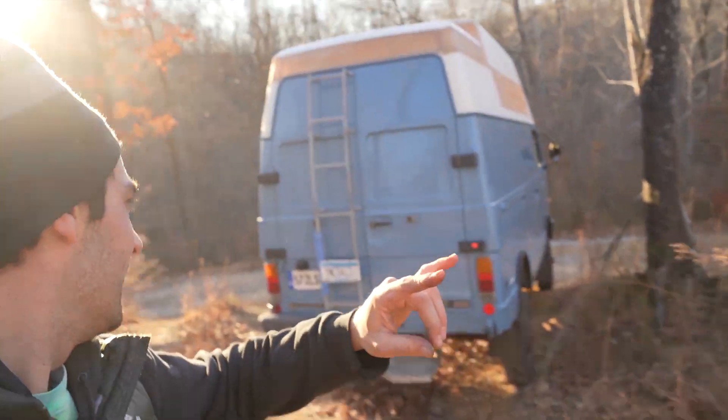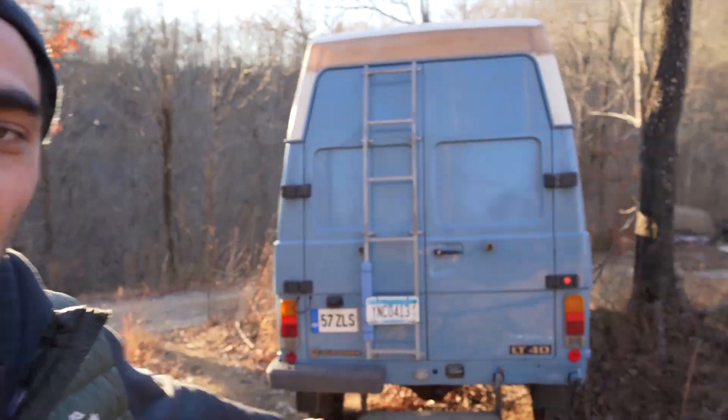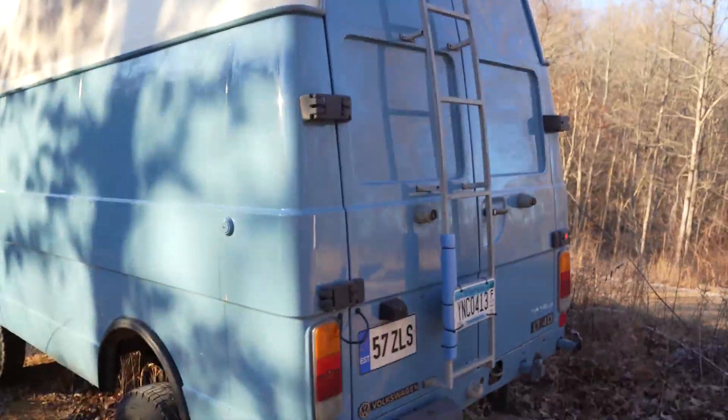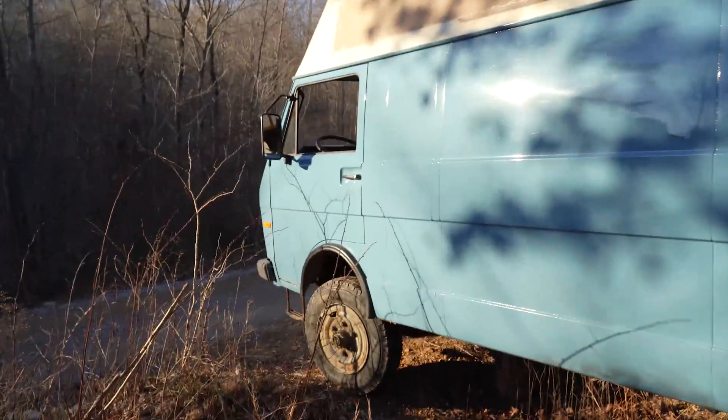Hey guys, welcome back to the channel. Today we're going to talk about the LT40 getting the BMW 3 liter 6 cylinder turbodiesel.